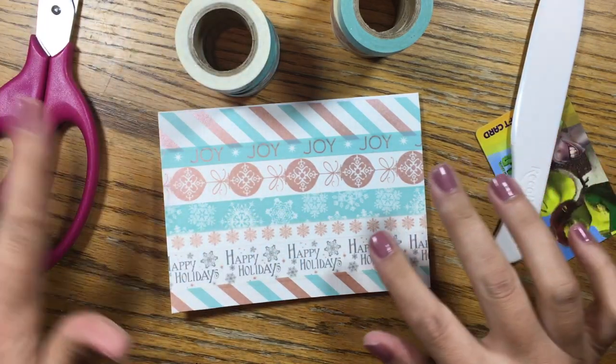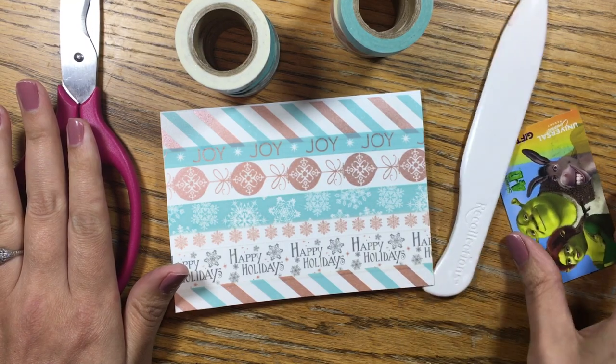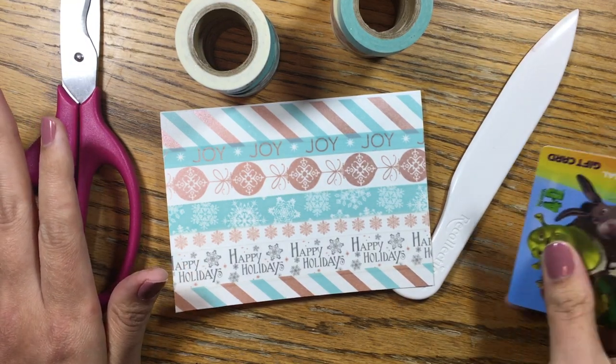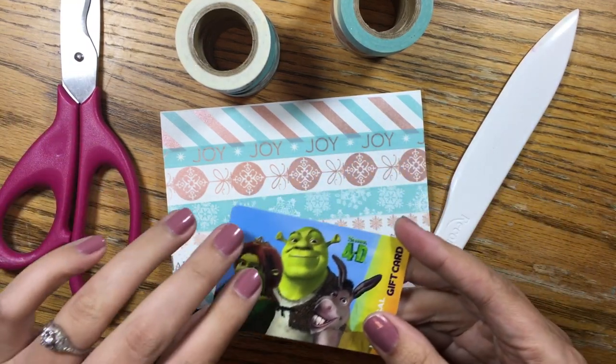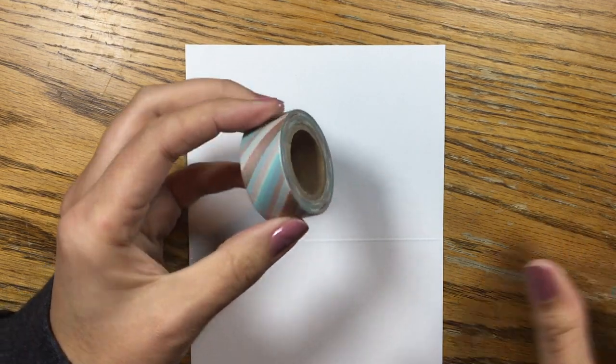So I'm using washi tape, one of these cards, and scissors. I have a bone folder that I'm going to use at the end, but you don't need it. I can't find my trusty palette knife so I'm just going to use this gift card. Here is my card and I'm going to start by laying out some washi tape.